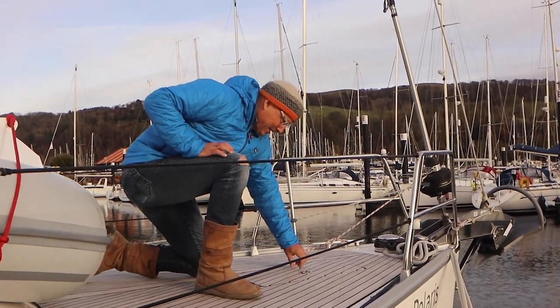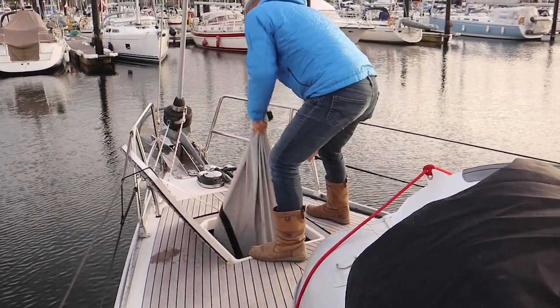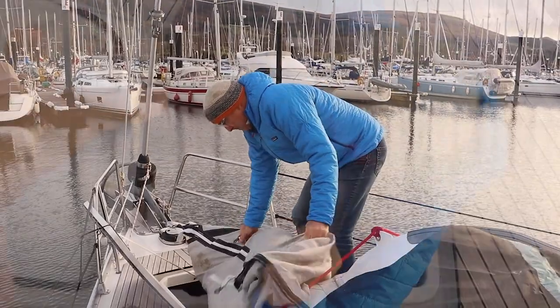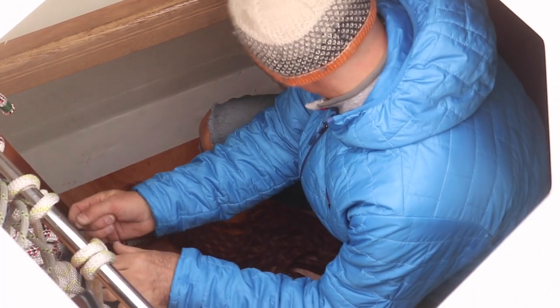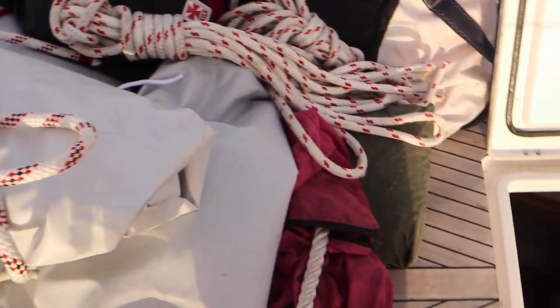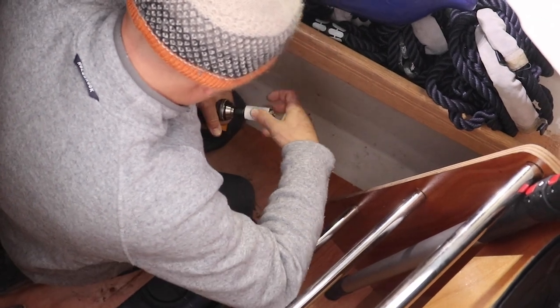First thing I have to clear out the sail locker from all the stuff inside because we're going to work quite a bit in here. It's hot in there — quite a bit so hot.